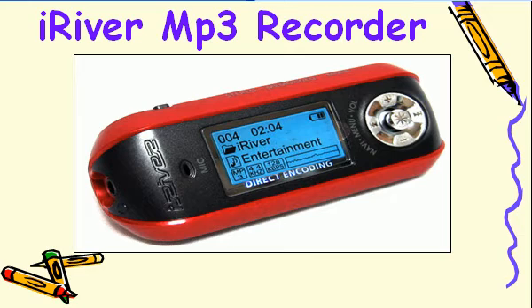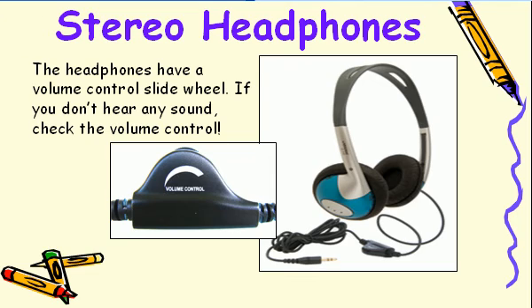You'll be using an iRiver MP3 player to record your sound file. These players are no longer made, but they make excellent low-noise recordings. The headphones have ear pads that are wide enough to cover your ears and block out some of the surrounding noise.